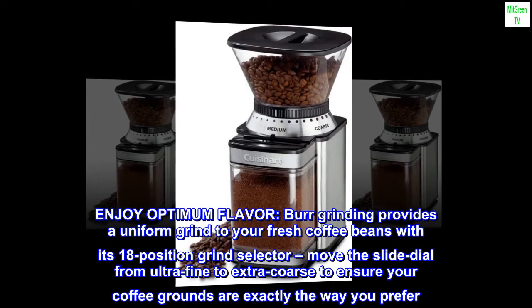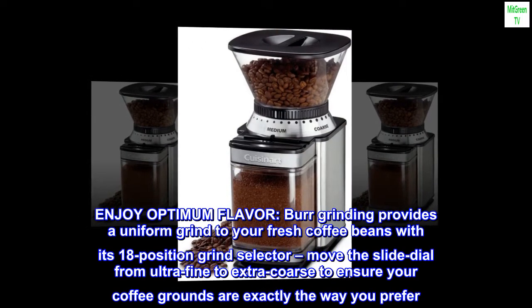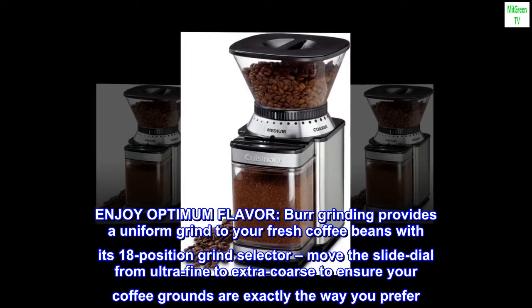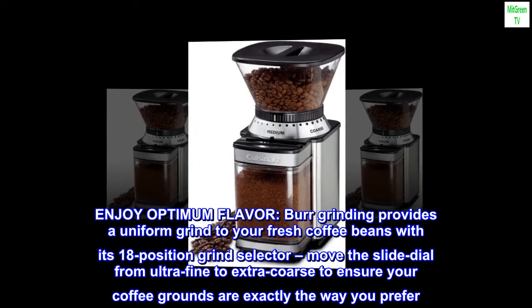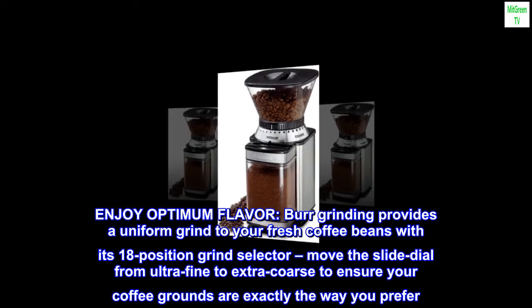Enjoy optimum flavor. Burr grinding provides a uniform grind to your fresh coffee beans with its 18-position grind selector. Move the slide dial from ultra fine to extra coarse to ensure your coffee grounds are exactly the way you prefer.